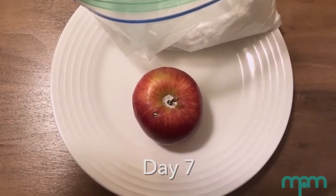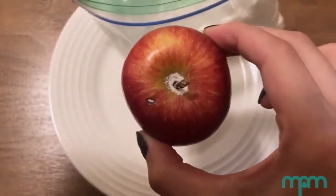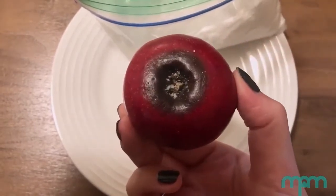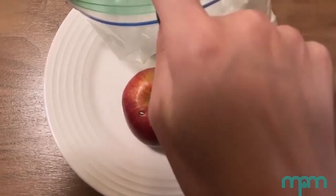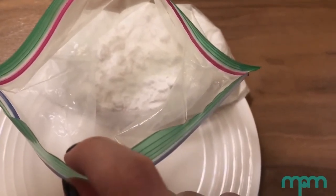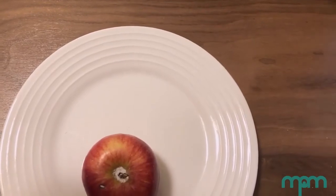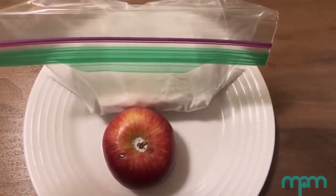We have reached day seven of the mummified apple. At this point I can tell that the apple is getting softer and there are signs of decay, especially on the bottom of the apple. I also noticed that the baking soda and salt mixture became clumpy because it had absorbed some moisture. So I went ahead and created a new batch of natron, mixing up one half cup of baking soda and one half cup of salt. It looks like the apple will take way more than seven days to mummify, and I think that is to be expected if you try to do this activity on your own. I will continue to check this apple daily and also replace the natron about once per week depending on how saturated it looks.